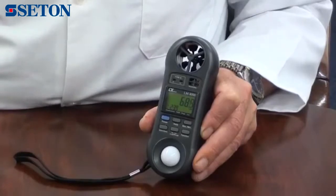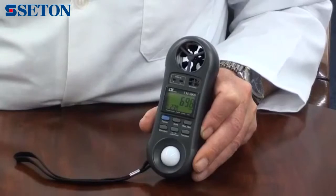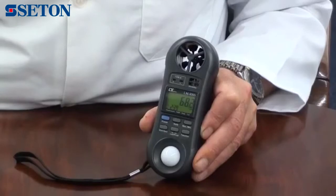The airflow range is 0.4 to 30 meters per second. The light range is 0 to 20,000 lux, the humidity range is 25 to 95%, with a temperature range of minus 20 to 750 degrees C.